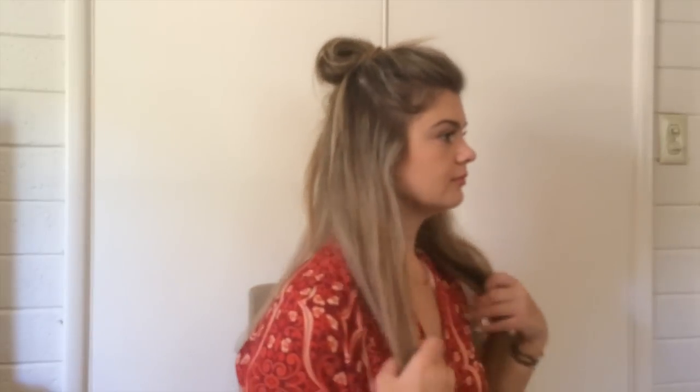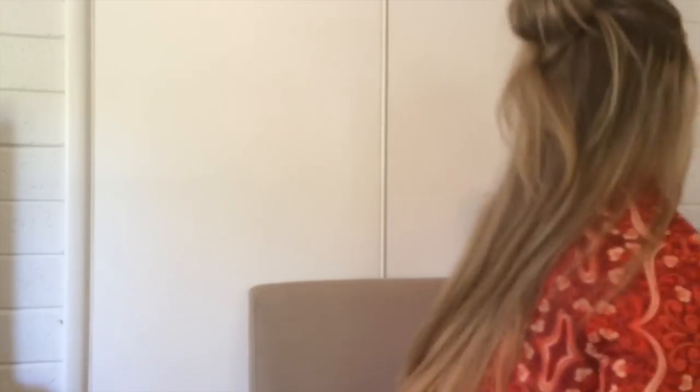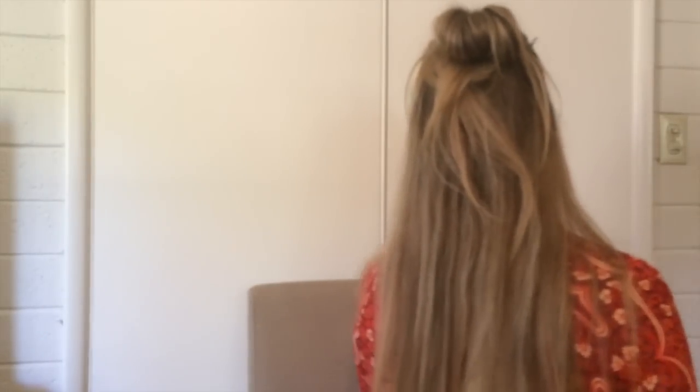And there you have it — that's pretty much the whole hairstyle. This is what it looks like from the side with the hair back so you guys can see. And that will show you the back — this is what it looks like from the back.